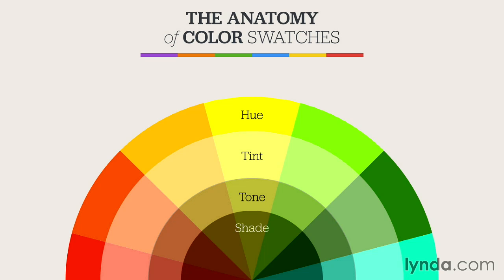Hopefully now you have a better understanding of the color models used to generate color, the rules that generate color harmonies, and the ways that we construct individual swatches for our designs. In the next video, I'll be exploring an online tool that will help you use what you've learned here and apply it when creating your own color schemes.